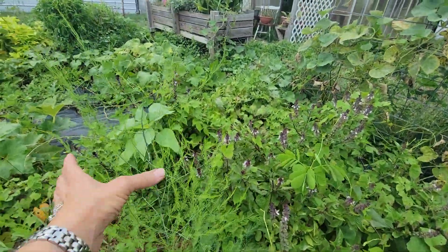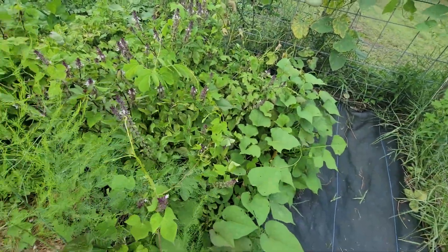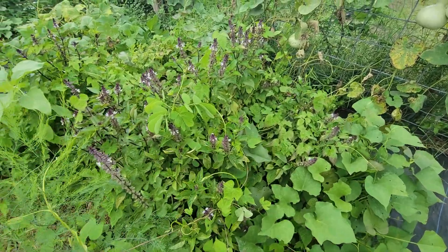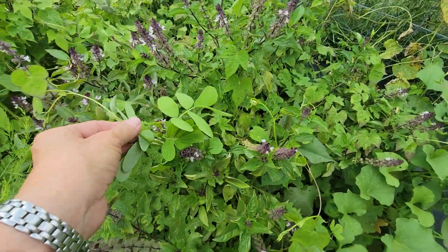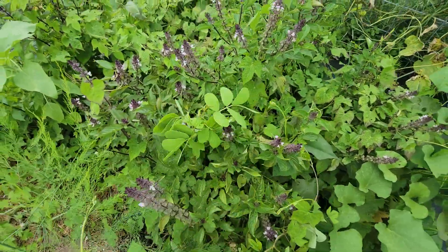This is my asparagus — it's gotten really tall and looks really good. It's in here with a bunch of sweet potatoes and basil. And this is either a weed or a butterfly pea; I'm hoping it's a butterfly pea.